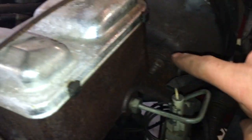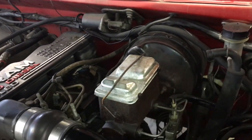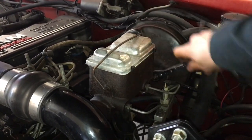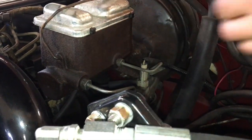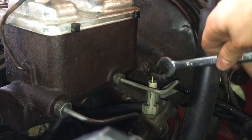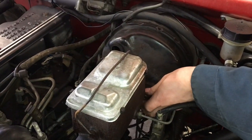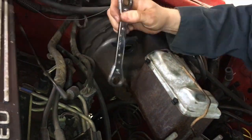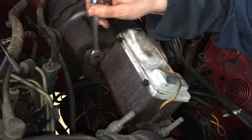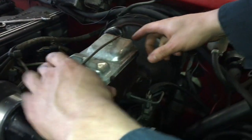The next step is removing the two nuts that attach the master cylinder to the power booster — it's a 9/16 nut on each side. Then we can pull the master cylinder away from the booster. Now with all the brake lines still attached, we can move the cylinder away from the brake booster.